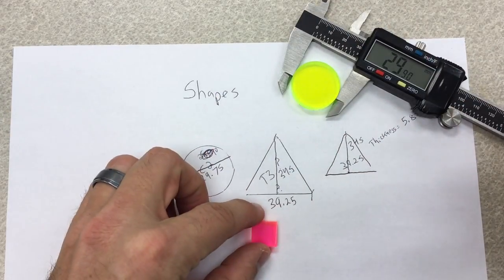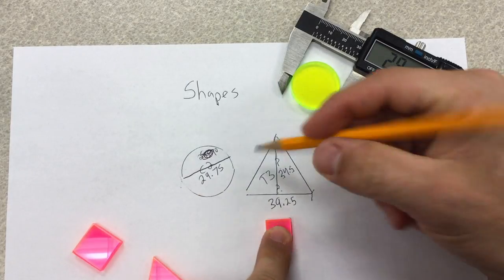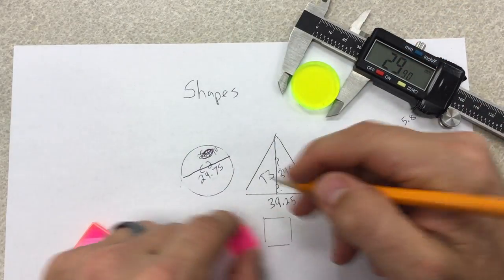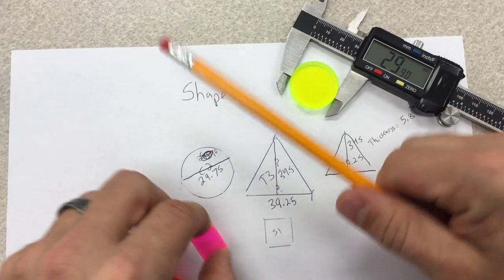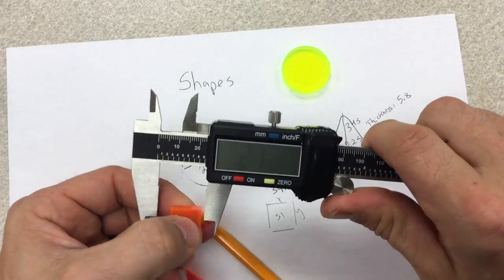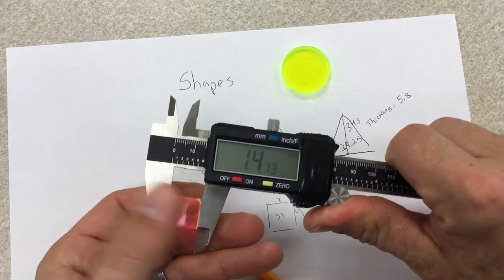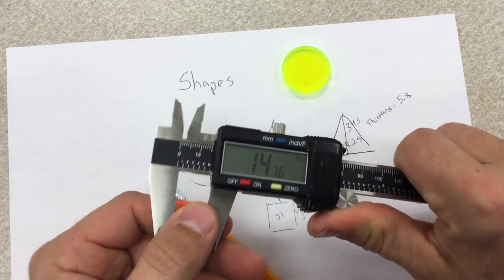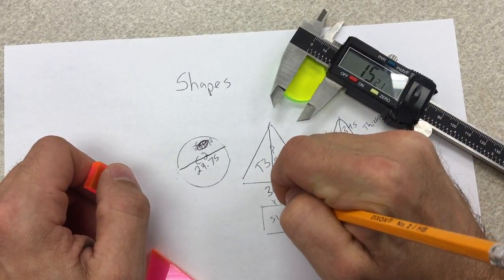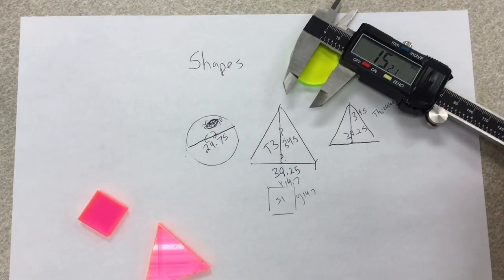For the square, I draw it and — I believe this is S1, square one. I need to find out what the width is. I come in and measure: the width is 14.7, and the height is also 14.7. So this one is 14.7 by 14.7. Now I'm going to go into Onshape and draw these shapes so you get an understanding of how to do this.